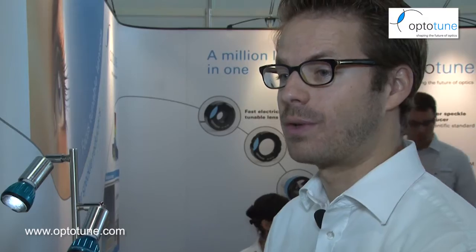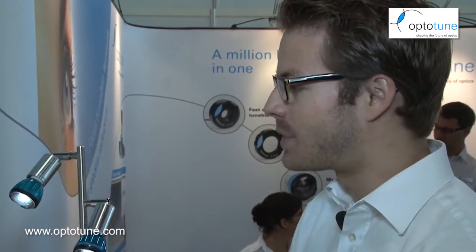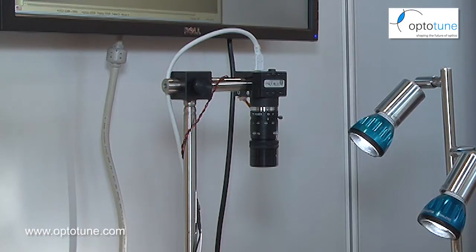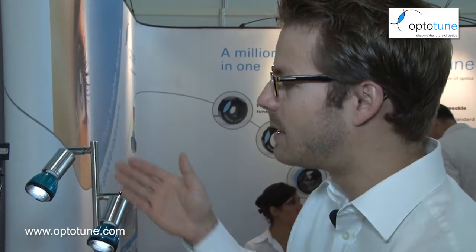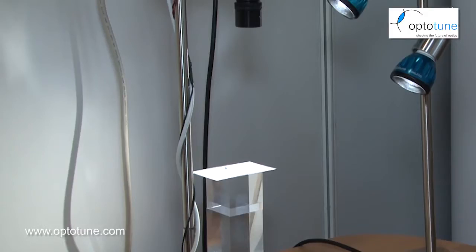The key advantage is you can focus very quickly at different working distances. In this demonstration here, we have a C-mount camera with a fixed focus lens and we added our EL-6-18 as a close-up lens, and by varying the current I can now focus at different levels.